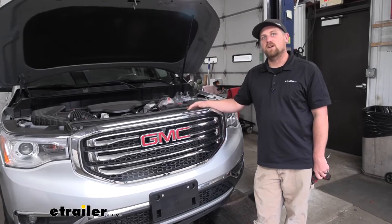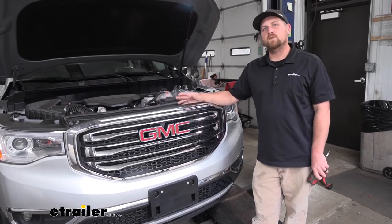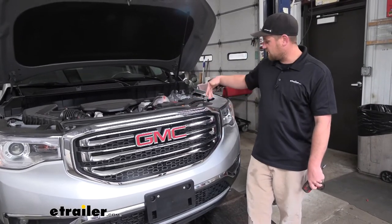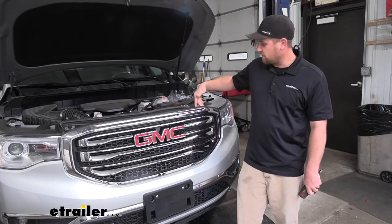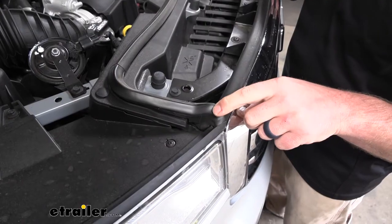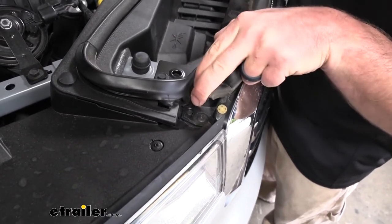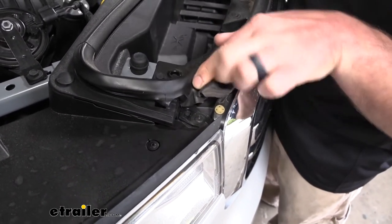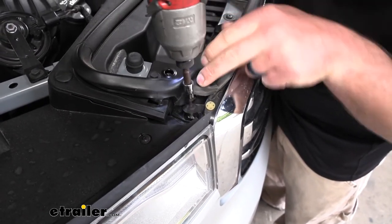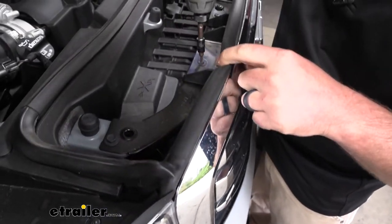To begin our installation, we're here at the front of our Acadia and we need to remove the fascia. First, pop the hood — that gives us access to seven fasteners behind the front edge. There's a total of seven of them. The one on the passenger side edge is kind of hidden behind the weather stripping, but we'll take our T15 Torx bit and get all of these removed.